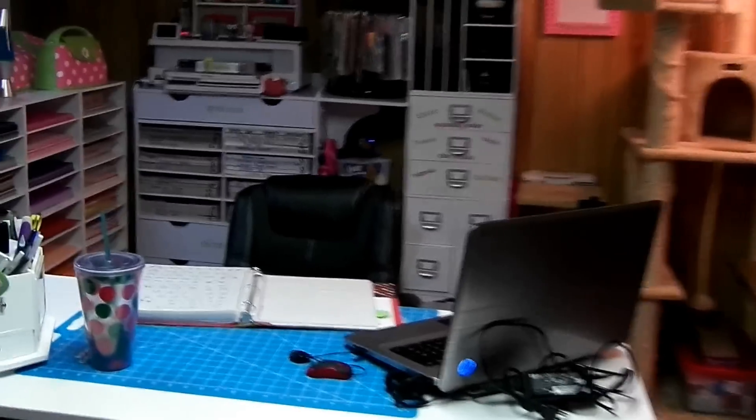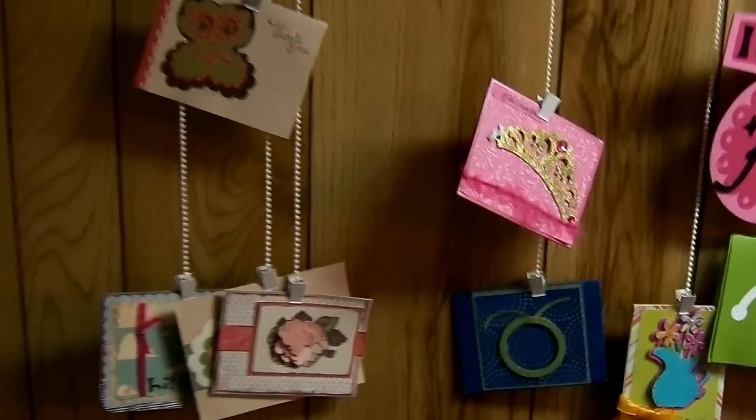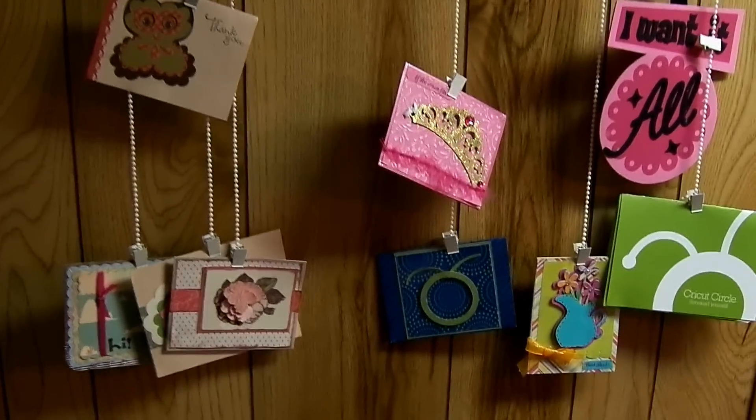There is the finished craft room. My Cricut is my therapist. Let me give you a wide look. I hung some cards up here — I need more cards to hang because look at all these clips I have. Y'all have to send me cards. That's for my birthday last year.